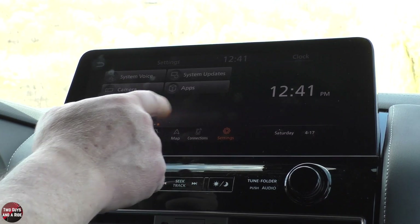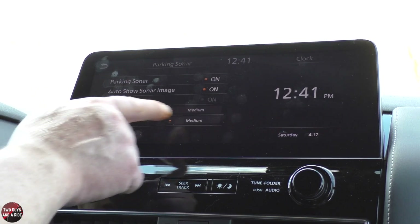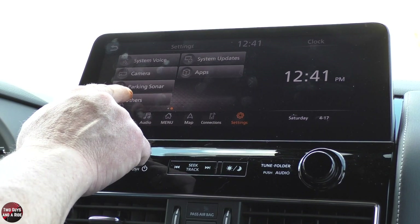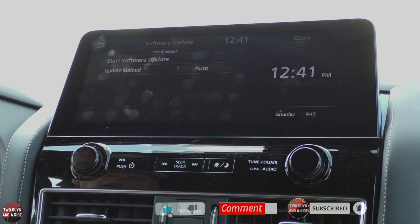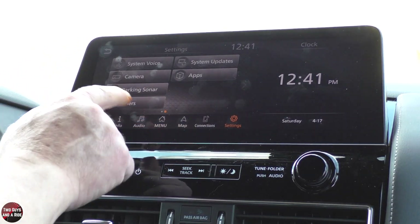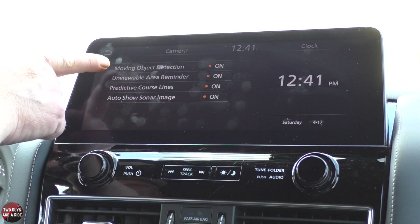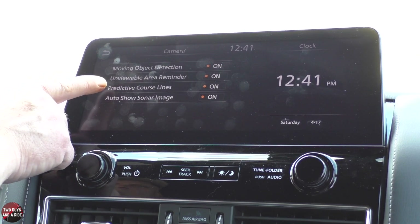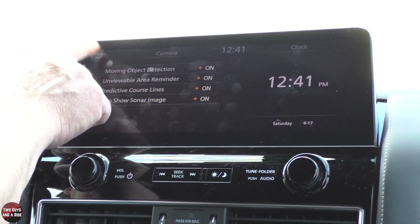You can adjust all the volumes and beeps here — this truck has a lot of dinging and beeping for different things, so this is where you can adjust a lot of those. If you see a little arrow, that means you have another screen. You can look at your parking sonar and make some settings right there — a simple click to turn them on or off. Under system updates, it's set to auto, so it will automatically download updates. On your camera button, you can set moving object detection, unviewable area reminder, predictive course lines, and auto show sonar image — all on or off with a simple click.